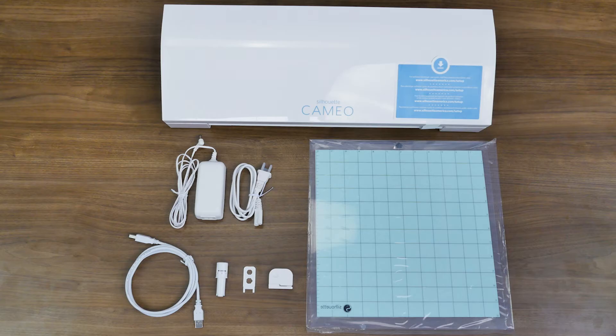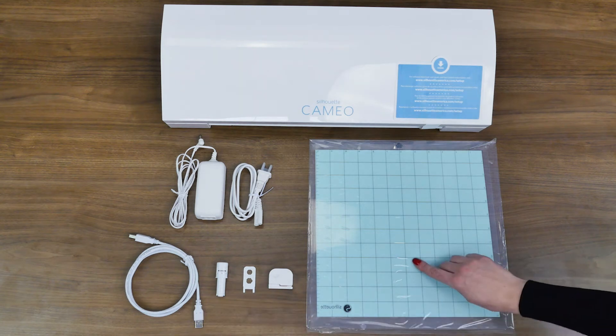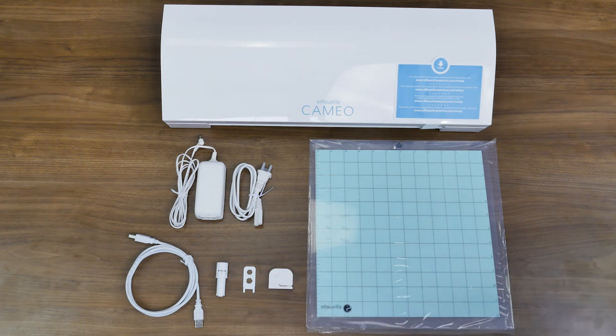Once your machine has been registered, check to make sure that you have all of the items that should have been included in the box. In addition to the machine, there should be a power cord with an AC adapter, a USB cord, a 12 by 12 inch cutting mat, an auto blade, a cross cutter, and a small multi-use tool, which can be used to adjust your blade or remove the Bluetooth adapter from your Silhouette machine.